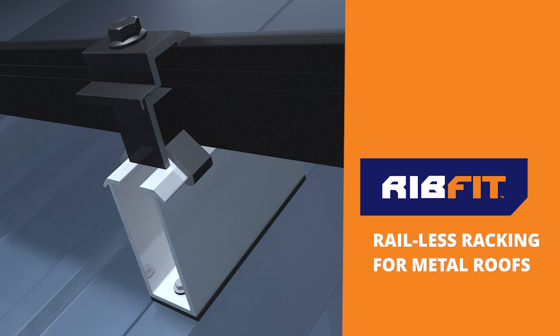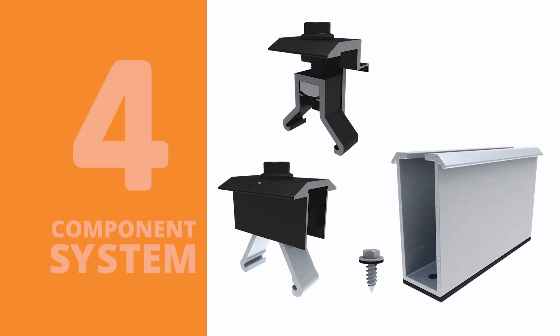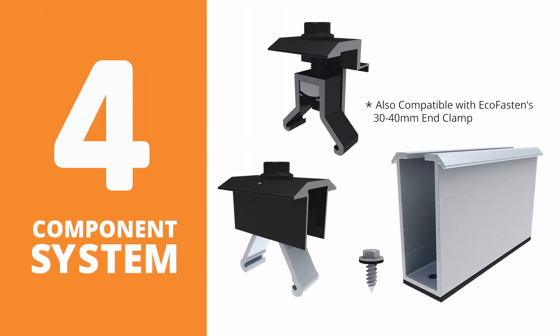Introducing the all-new RibFit rail-less racking system for metal roofs. The economically priced RibFit system consists of only four main components.